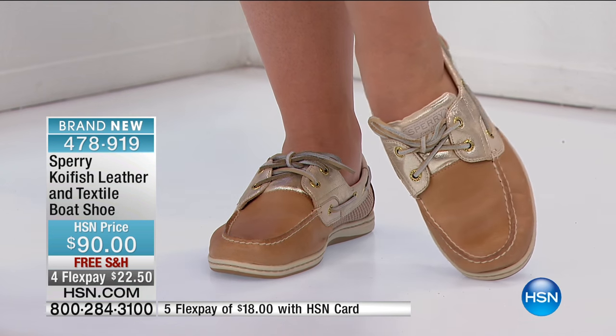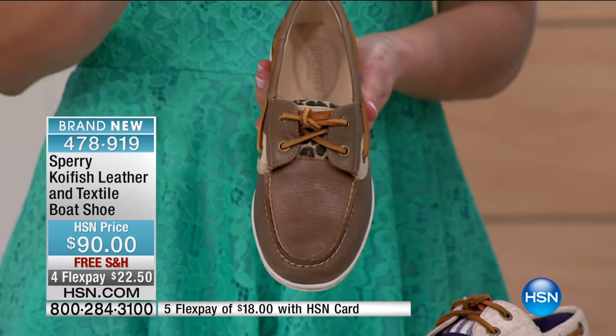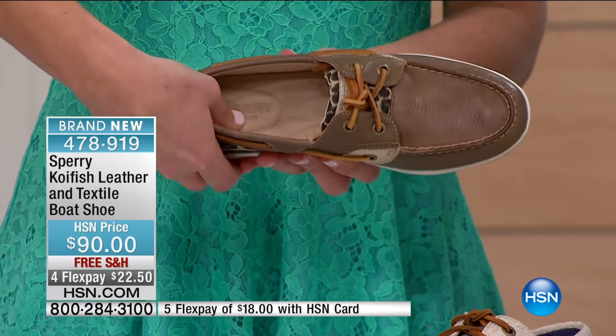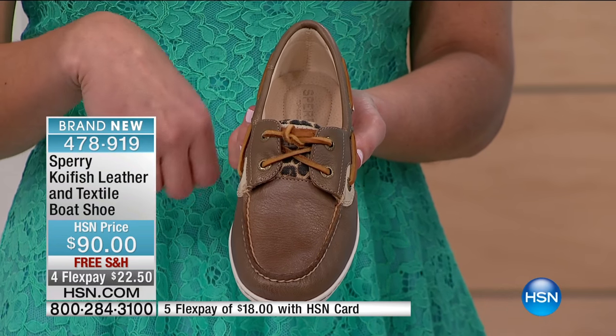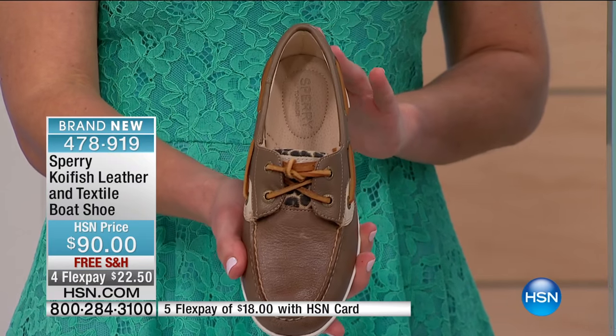We didn't really talk about the footbed in this shoe — it also has OrthoLite and a top layer of memory foam, so it's really squishy and cushy underneath the foot. The OrthoLite helps with comfort but also wicks away moisture, so you have a great combination of comfort features just in the footbed alone.